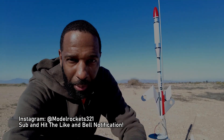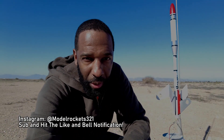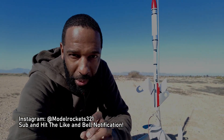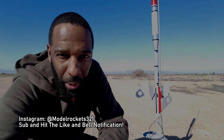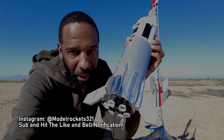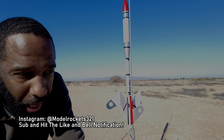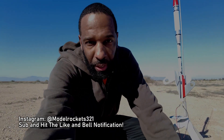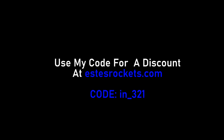All right guys, Model Rocks 321 here back with another video. Be sure to hit that subscribe button and that thumbs up to help in the algorithm so people can find the video. Today we're going to do a few launches. I brought out the Little Joe 2 — you'll see that one flying in a bit. But right now we have the Drake about to go on an E12-4 motor. Use my discount code at Estes — it's on the screen right now: Model Rocks 321. Let's go.